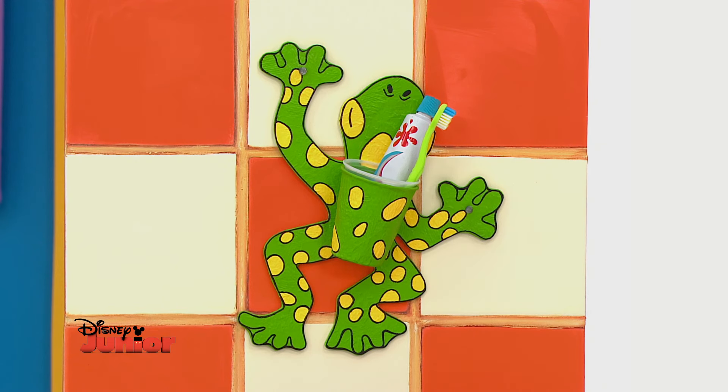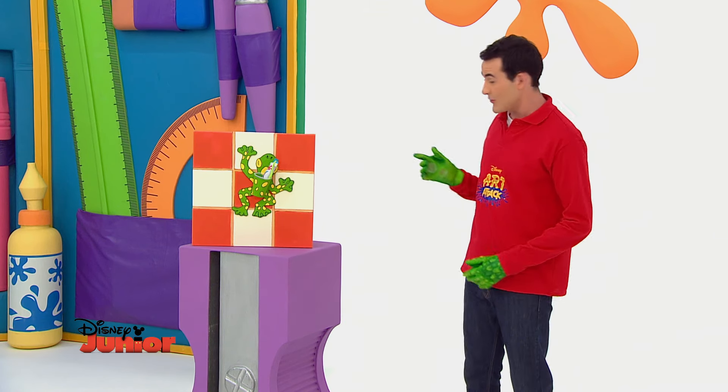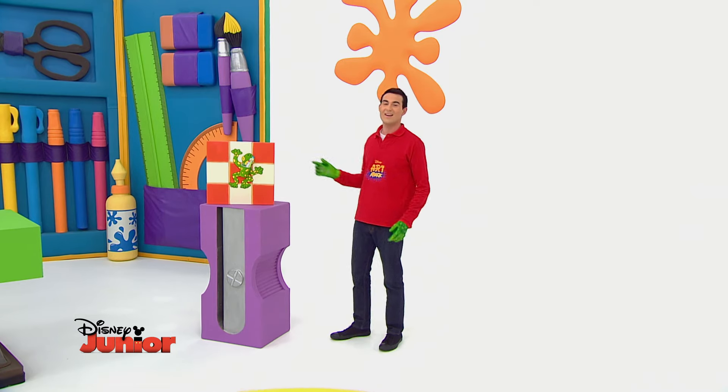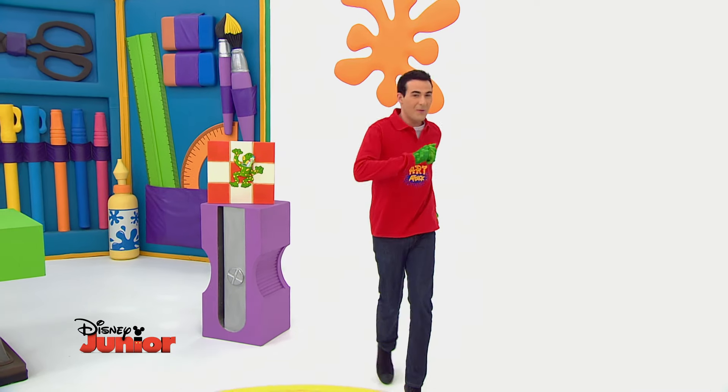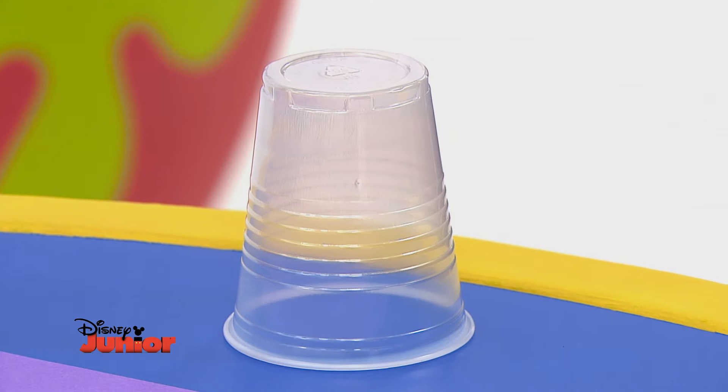Elle reste bien accrochée au mur pour garder ma brosse à dents au sec. Et tu peux la coller sur le mur de ta salle de bain grâce à des ventouses comme celle-ci. Tu veux la même pour chez toi ! Alors, il te faut tout d'abord un gobelet en plastique comme celui-ci.